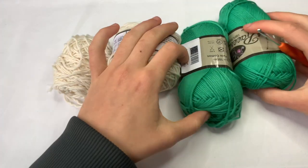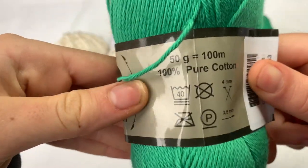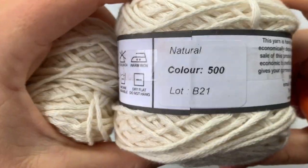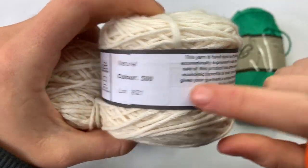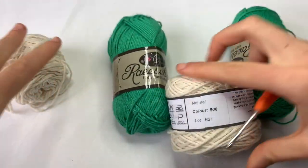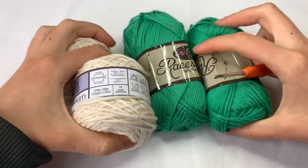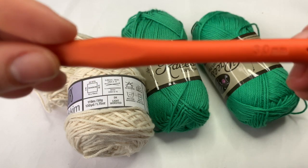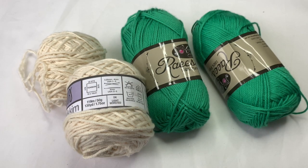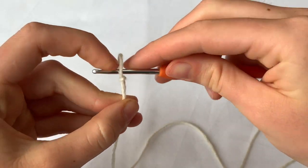What you'll need is two balls of wool, these are 50 grams each. Here's a close-up of the label. Then another ball of wool in a different color — I've got an extra half, so I'll probably be using one and a half balls of each color. You also need a three millimeter crochet hook and a pair of scissors.